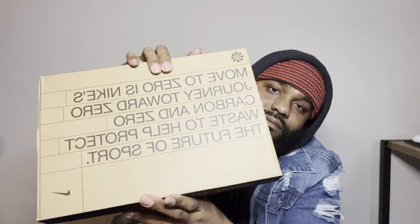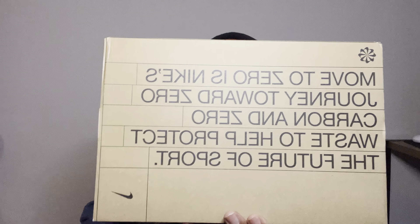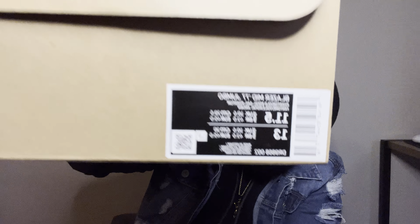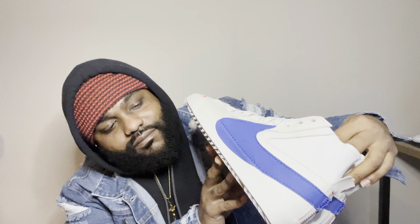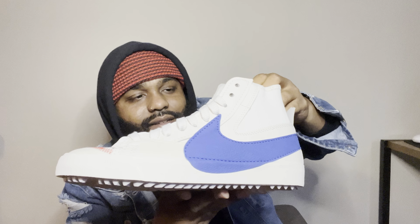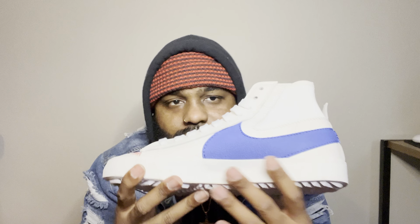This is the Nike Blazer Mid 77 Jumbo — the Navy ones. I think these are the 1977 edition. A lot of people don't like these shoes; when I asked about them, they said they look like football cleats. But I like the swag — that stitching is crazy. It's not doing too much but it's doing enough. You got the Jumbo Swoosh.